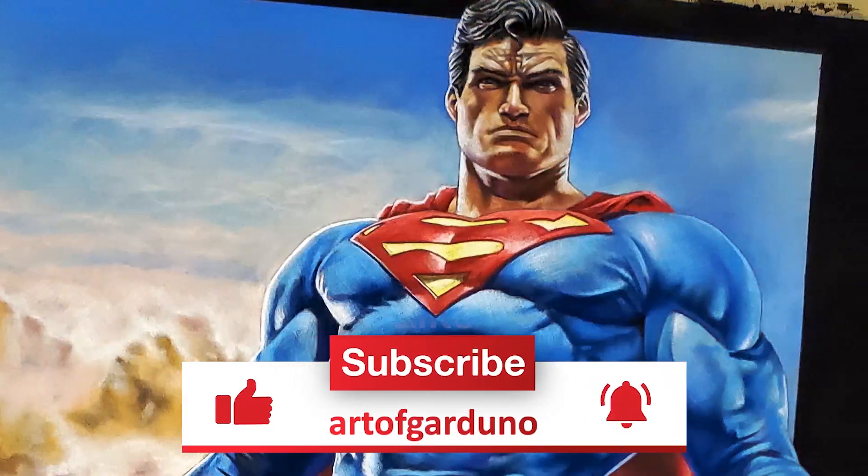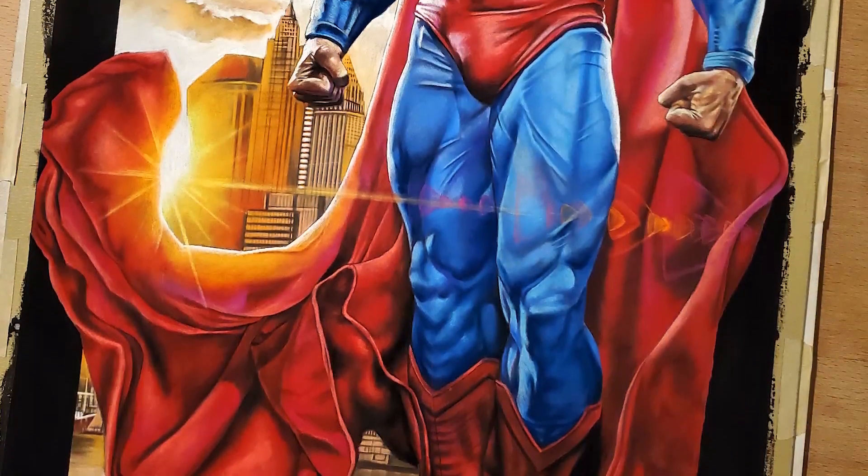And there we go — it's a Superman hush. Click like and subscribe and hit the notification bell. Thanks!